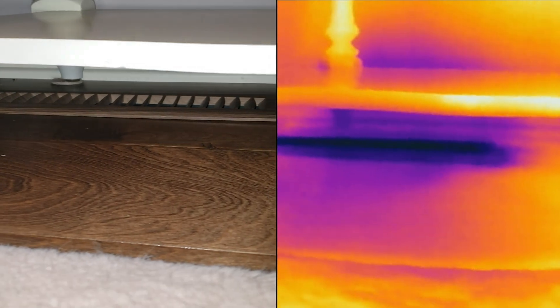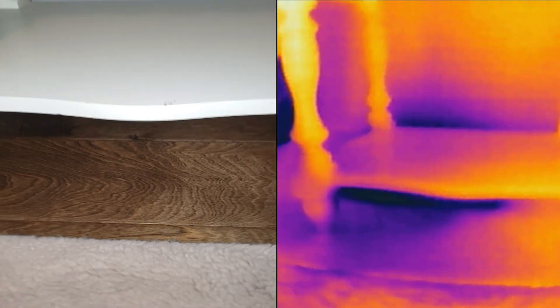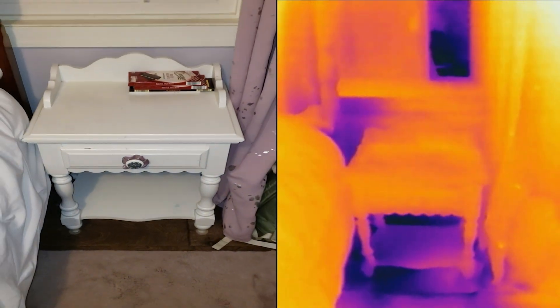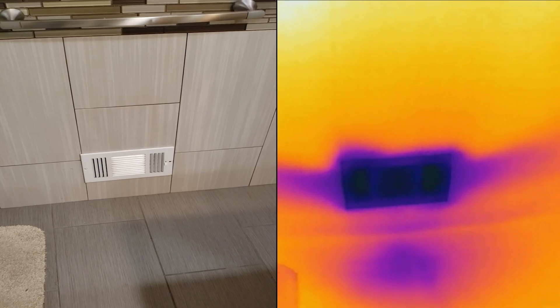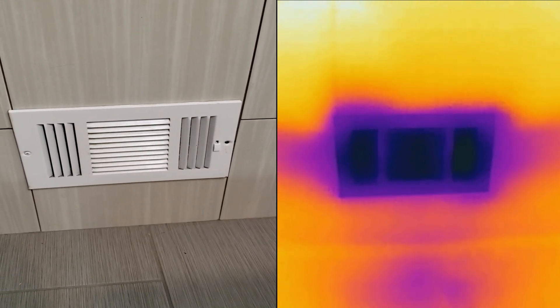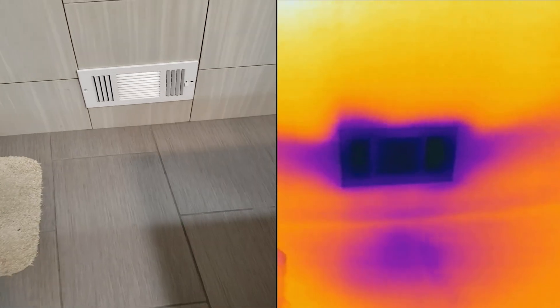Moving on to number 9: examining vents to see in which direction the air is being thrown. In this video, we see that there is a little table above the vent, and with the thermal camera we are able to see how the cold air is deflected and where it goes. This next vent is designed to direct the air in three different directions, and as we can see on the thermal camera, it is doing just that.